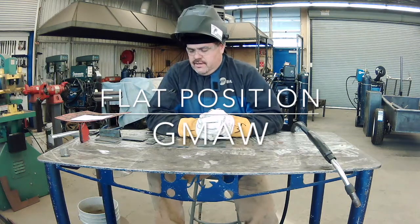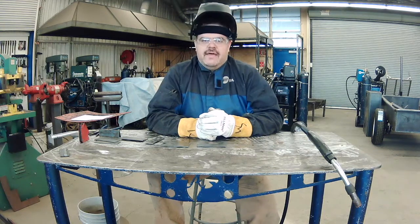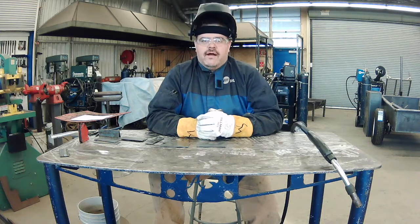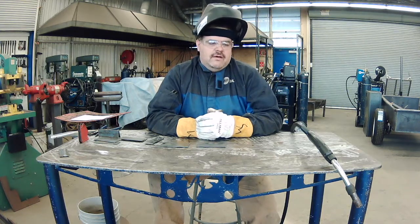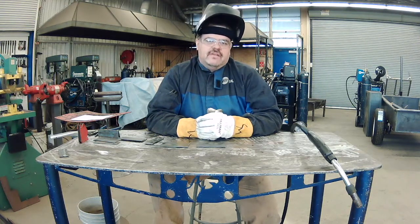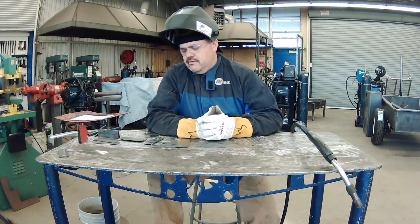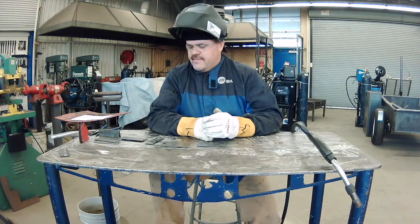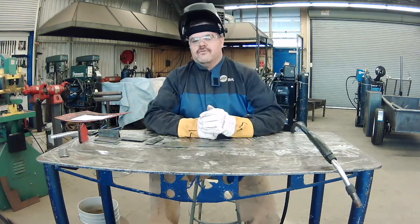Alright everybody, how are we doing? We are back here at Atwater High School, going to do some GMAW — gas metal arc welding — and we're going to be using some solid wire, ER70S-6. We're running it on a 75-25 blend shielding gas, which is 75% argon, 25% carbon dioxide. You can also do these welds with 100% CO2 if you're practicing — it's more economical — but we use the argon-heavy gas for fabrication.